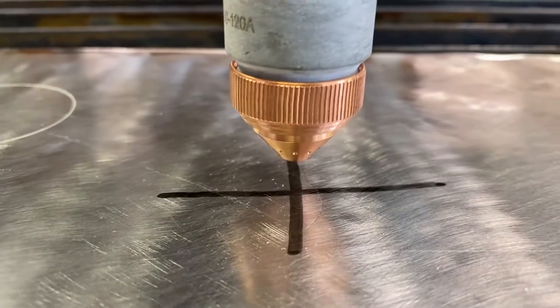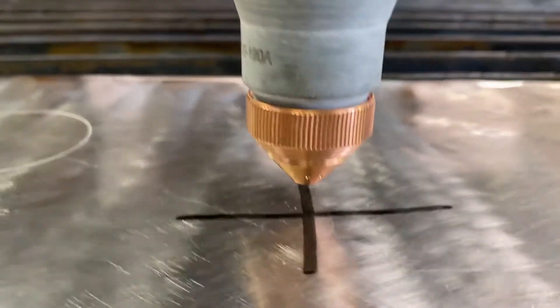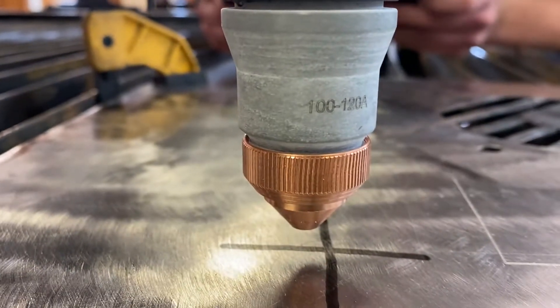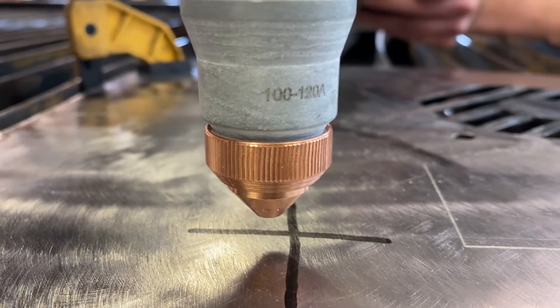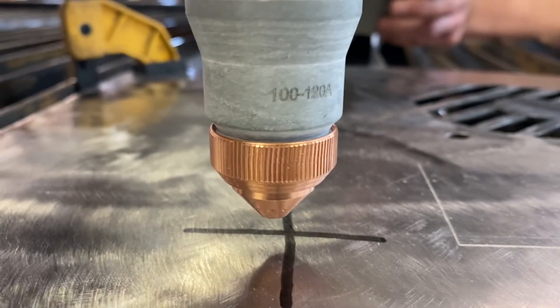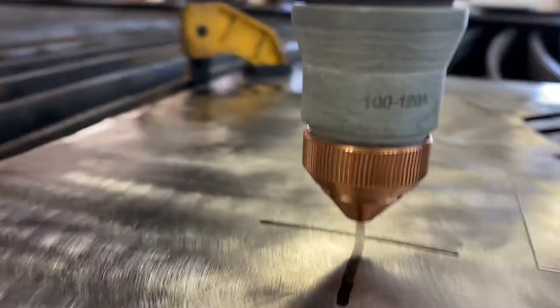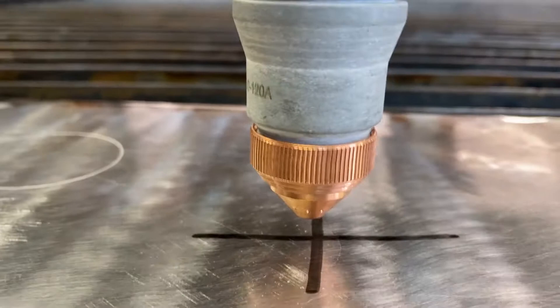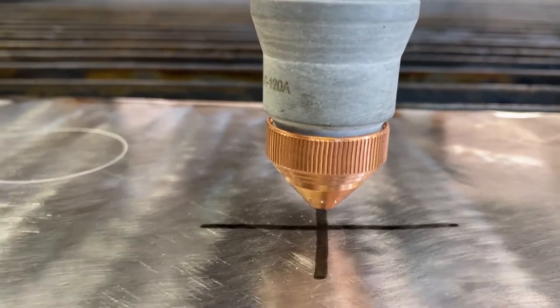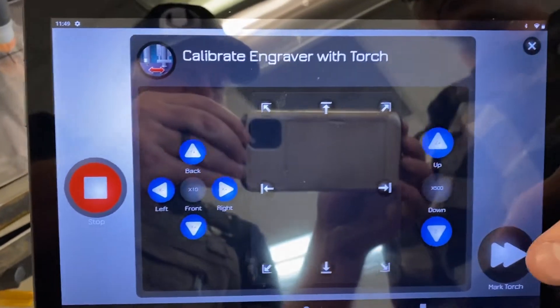We'll get it lined up — that looks perfect. Now we're going to switch and align it front to back using that X line. Looks like we pressed the wrong one, so we'll bring it back a little bit and then bring it up and get it centered on that X line. Perfect — now it's centered. We'll hit the next button.